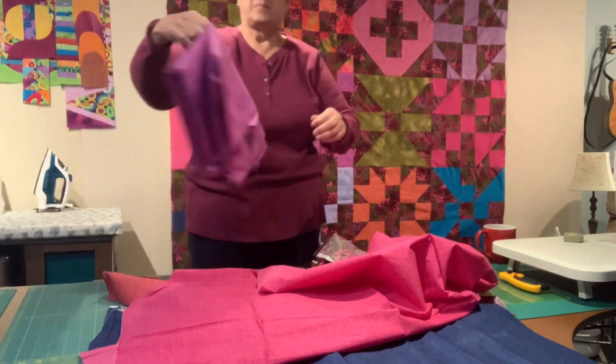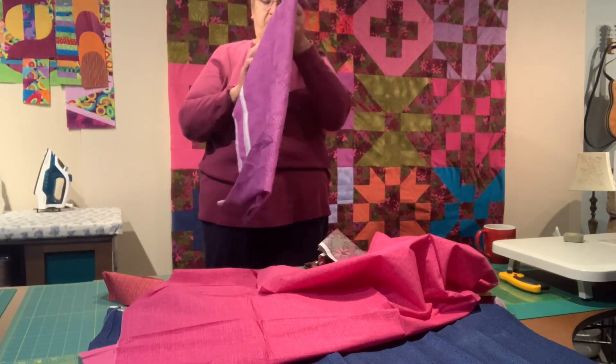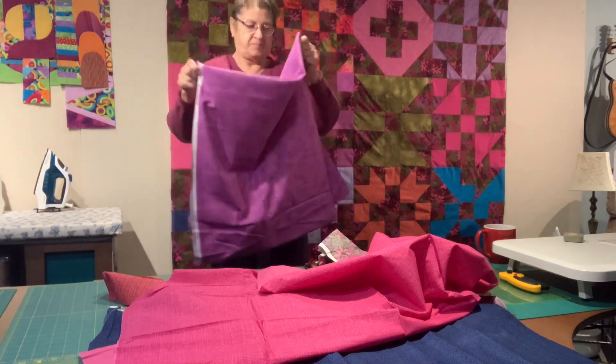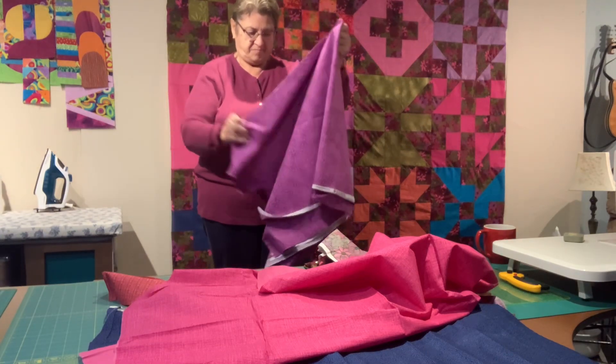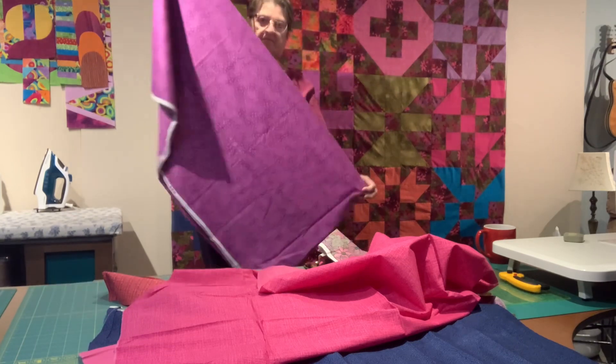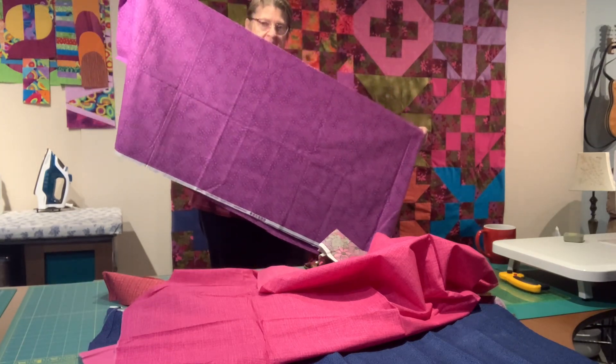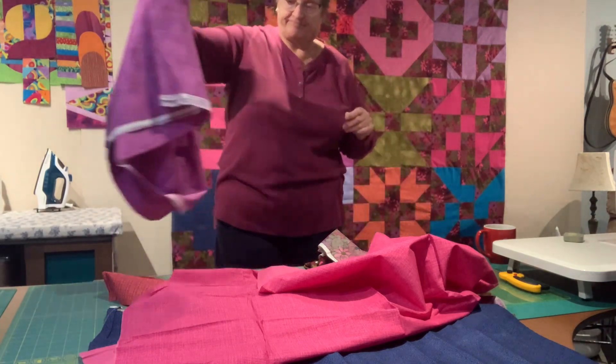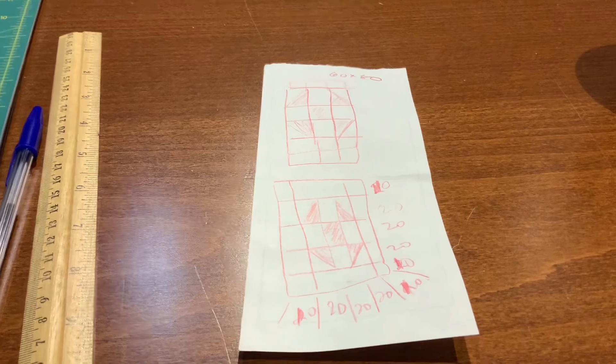I think for this quilt, I want to make something that's a little more decorative than just chunks of fabric sewn together in big blocks. So I'm going to figure out a little pattern to put in the back and make use of the things that I have. That purple is going to be a big part of it.